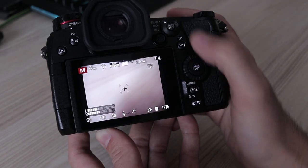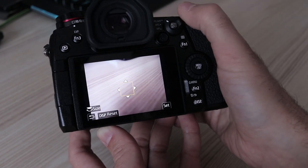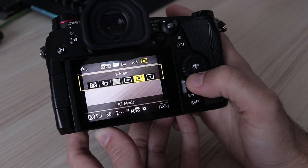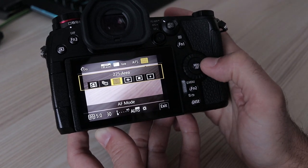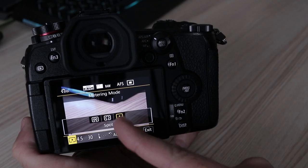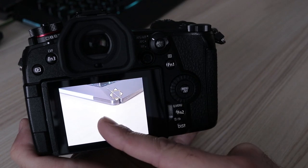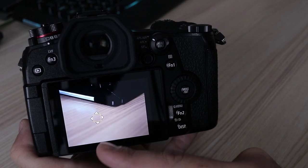The focusing system has 225 focus points, just like the GH5, with identical pattern setup options as all other Panasonics. Thanks to both the joystick and touch LCD it is really easy to choose focus points. For single shot, autofocus is near-instant and pretty much accurate. Spot metering is linked with the focus point — if for some reason you want to unlink them, it is not possible, at least I couldn't find that option. Please correct me in the comments if I'm wrong.